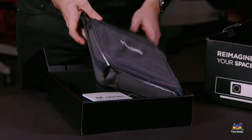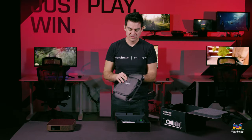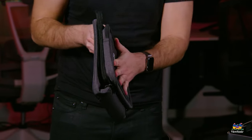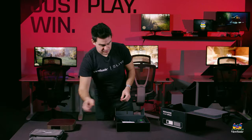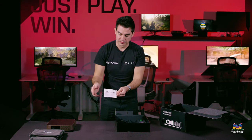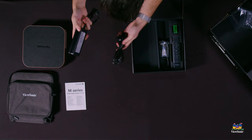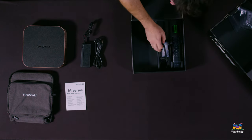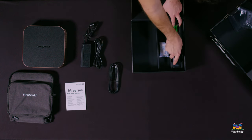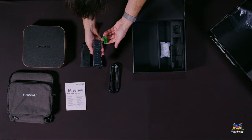Starting off with the inside, you see the case — this allows you to transport the M2W and also gives you a space for its power adapter on the outside. The quick start guide serves as a user manual for the entire projector. Also included are the power cord and power cable, the USB-C cable, the remote, and two batteries.